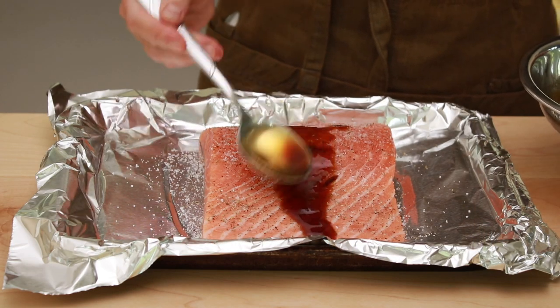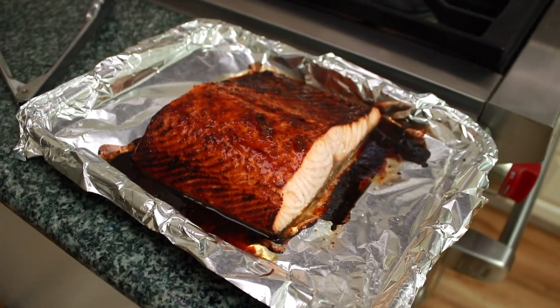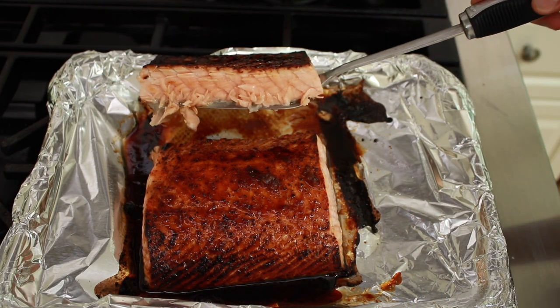But in spite of its simplicity, it's still my favorite salmon dish. The glaze hits all your taste buttons with sweetness, saltiness, acidity, and umami. The outside is browning on steroids and the inside is buttery soft.